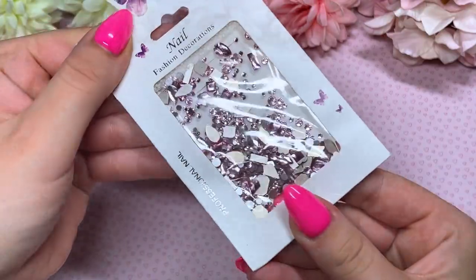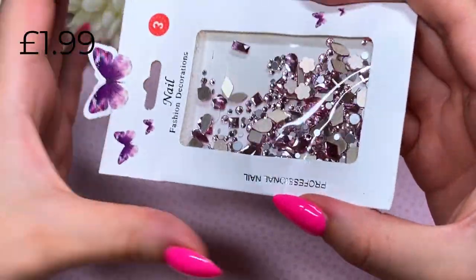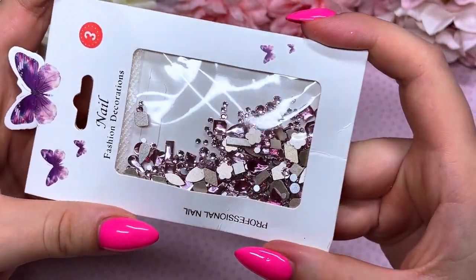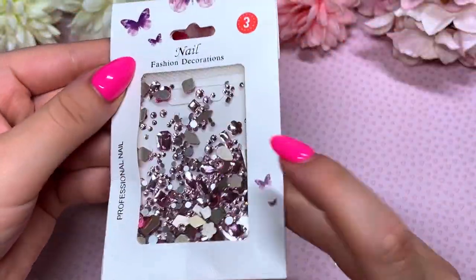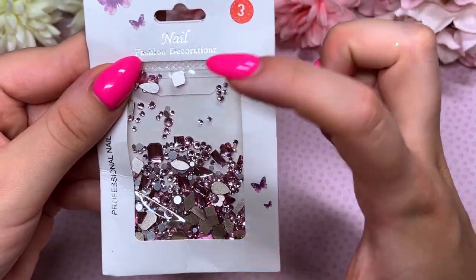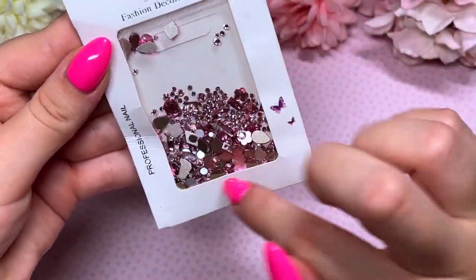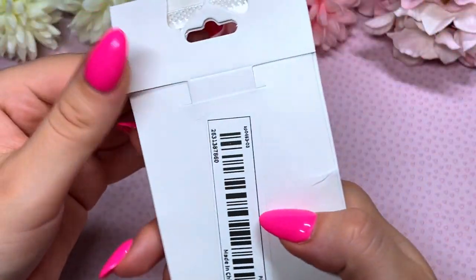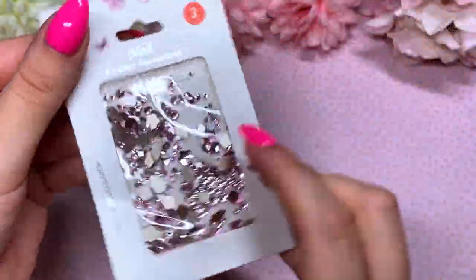Next I picked up this pink crystal selection. They're a dusty pink — I don't think the camera is doing them justice but they're stunning. You get some flowers, a nice variety of different shapes, and also the normal circle ones, which means you can literally make a full crystal placement with just what's in here, which is amazing.